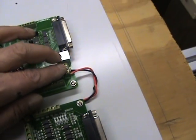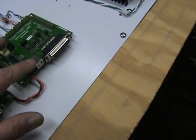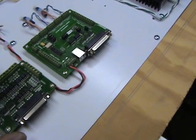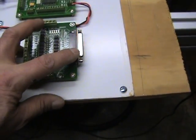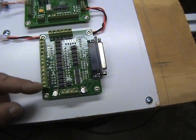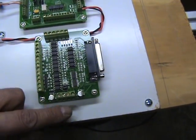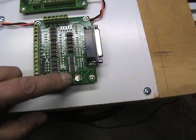There's a 5 volt input for the board — you can either hardwire it or pull a USB cable from your PC. This is the other breakout board that comes with the CNC kit. It's pretty basic and straightforward. These are all your outputs if you want to run other axes, these are inputs for limit switches, and then you have two inputs for 5 volts.